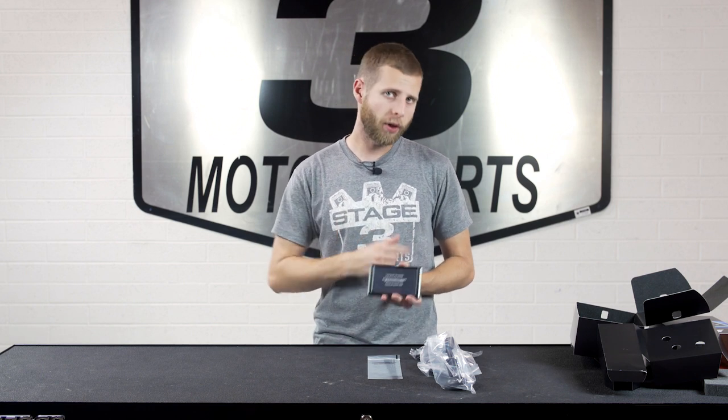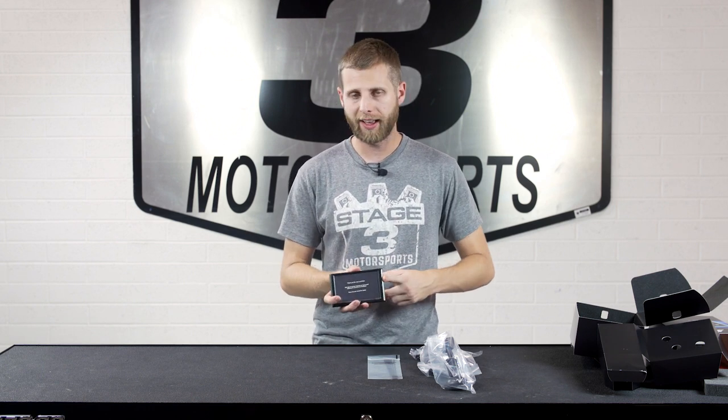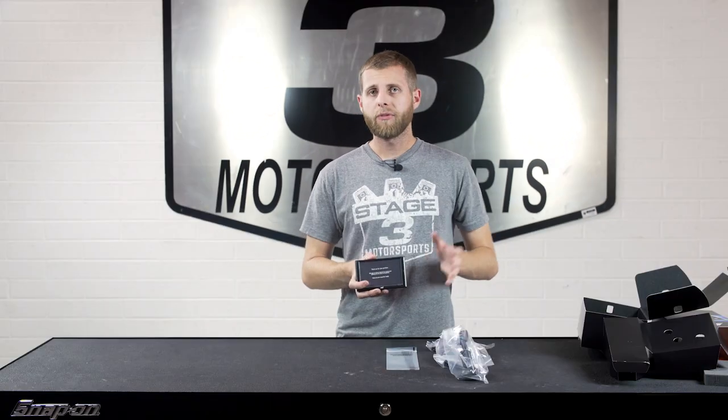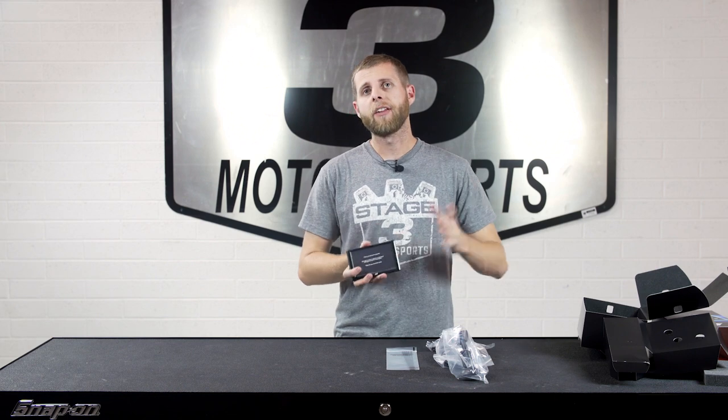You also have the ability of running this as basically a diagnostic tool — it can read diagnostic trouble codes or your check engine light on your vehicle and clear those codes. That way you can pull up all the info you need right there in your driveway without having to go to the dealership. Everything can be done right here on this device.